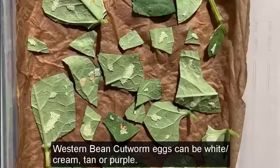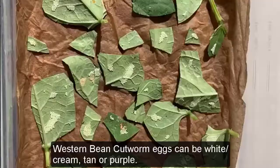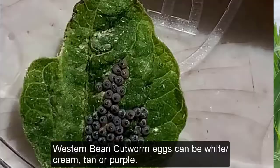Today I'm going to be scouting for western bean cutworm in this field. I know it's time to start scouting because our degree day accumulations have told us that we're at 25% of the flight of the moths or later. This field — you can see some of the plants are already tasseling, some quite close to tasseling. I know that this is a preferred growth stage for the moths of the western bean cutworm, so this is why I'm focusing my attention here.